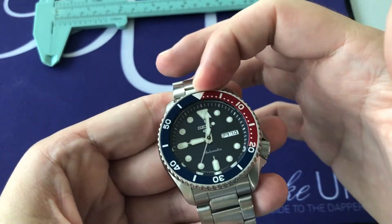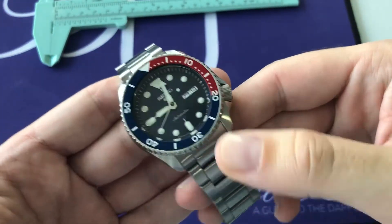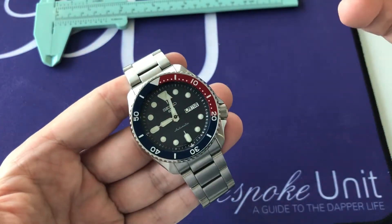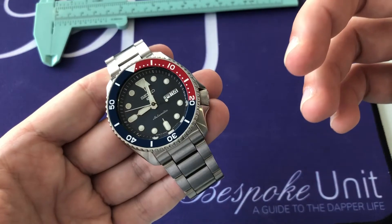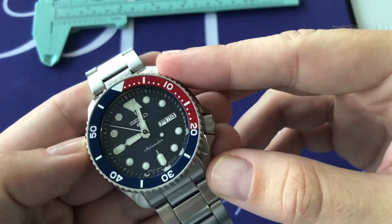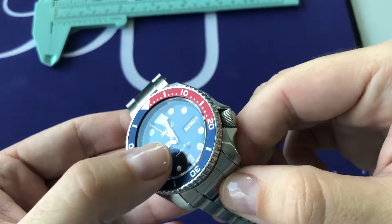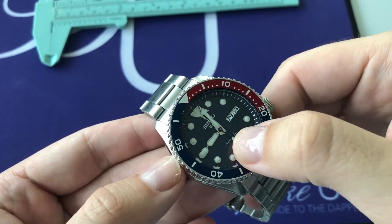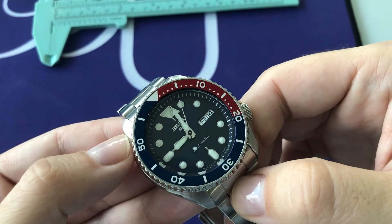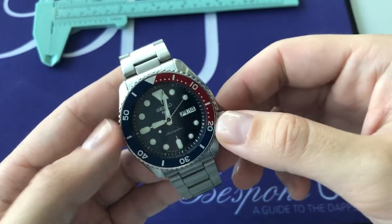There's no luminous pip at the top of the bezel, but there's plenty of lume on the dial. The applied indices are generously lumed — at night these glow bright green as this is Seiko's LumiBright. The hands have a polished finish and are also generously lumed. The seconds hand is almost cantilevered, with a luminous pip at one end and a polished silver finish on the other side, making it quite easy to read the seconds precisely.